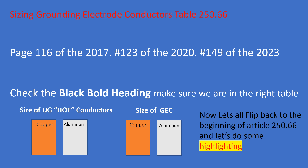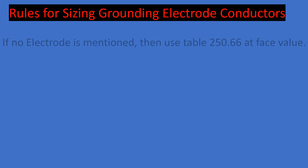Now that we've done our strategic highlighting, let's learn the rules for sizing grounding electrode conductors. There are only two rules. Rule one: if no electrode is mentioned, use table 250.66 at face value. If you're in an exam prep scenario and they do not mention the type of electrode, go straight to table 250.66, start on the left with your hots, and cross over to size your GEC accordingly.